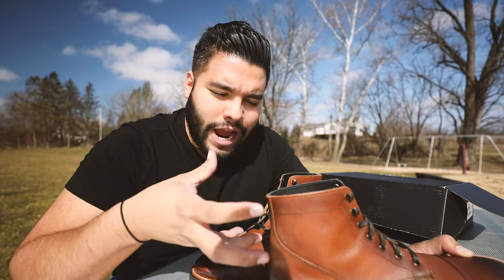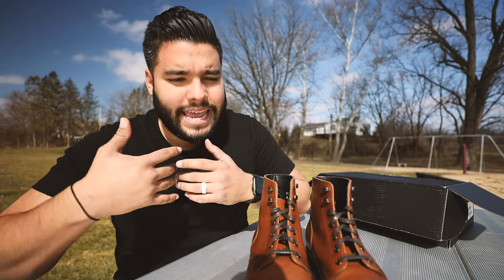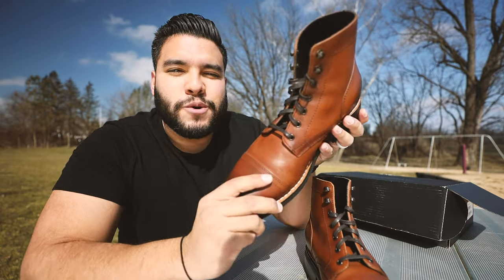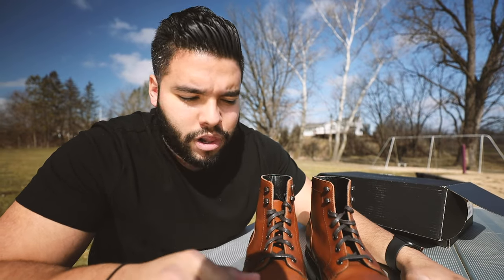Thursday Boot Company — that's craftsmanship. That to me is attention to detail, attention to their craft, attention to the boot. To me, it's almost the most important thing — the boot brings the whole vibe of your outfit together. When I'm wearing these, it's just pure amazing. I'm going to put these on and show you what they look like, but first enjoy some b-roll of the Thursday boots.